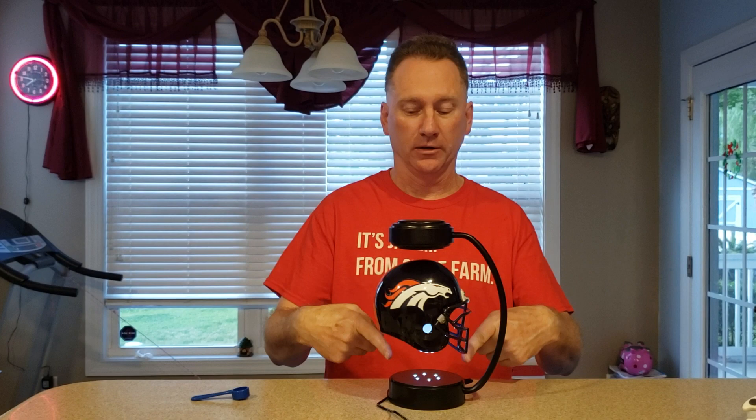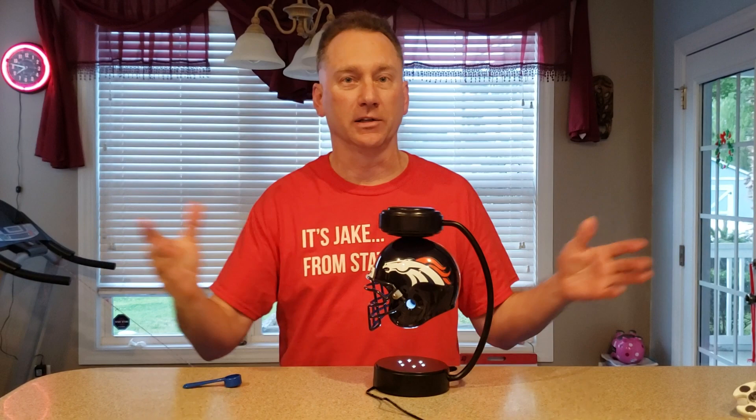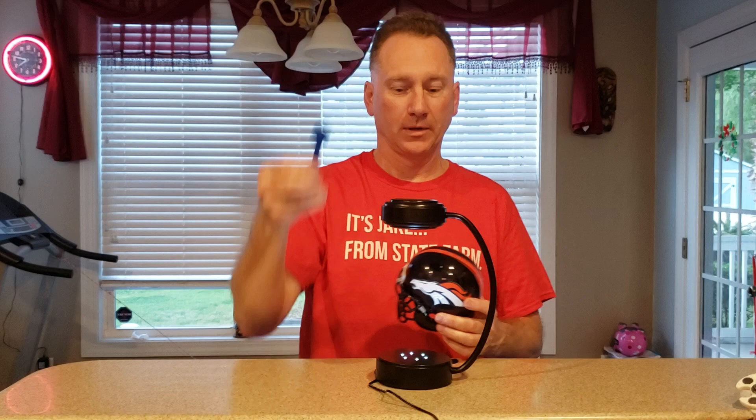So how do we get it to hover? Well, if you just take the helmet out and you put it here, it's not going to hover. If you put it up here, it's going to get stuck by the magnet. So here is the trick — they give you this little teaspoon device. You put that on top of the helmet, you raise it up, and that is the perfect distance to get it going.